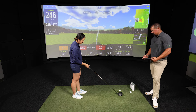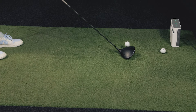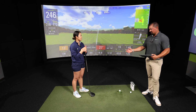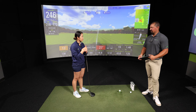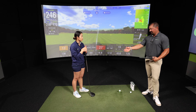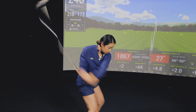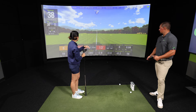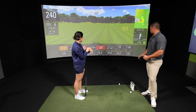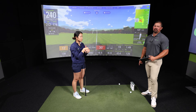Ping drivers are always among the most forgiving, and in distance comparison tests they're always right there neck and neck with others — but consistently among the straightest. If your problem is slicing, this is definitely one to check out. Connie hits it — a push draw, starting one degree right, making it a push power draw. The SFT really demonstrates its draw bias here. If a slice or right-miss is your problem, the Ping G430 SFT is worth a serious look.